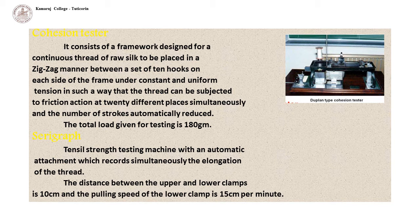The cohesion tester consists of a framework designed for a continuous thread of raw silk to be placed in a zigzag manner between a set of 10 hooks on each side of the frame, under constant and uniform tension, such that the thread can be subjected to friction action at 20 different places simultaneously. The number of strokes is automatically counted. The total load given for testing is 180 grams, and the Duplan Cohesion Tester is the standard testing equipment.